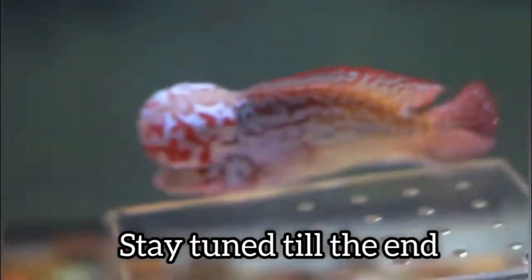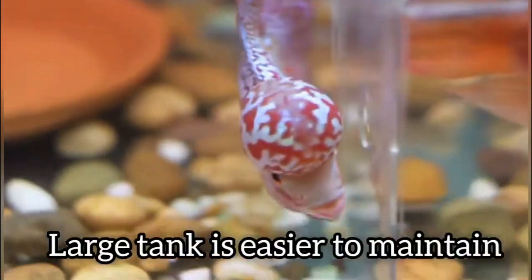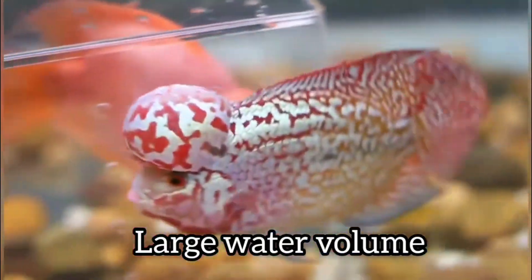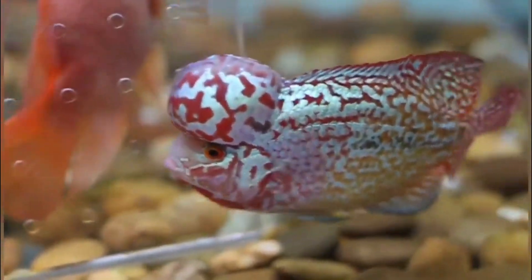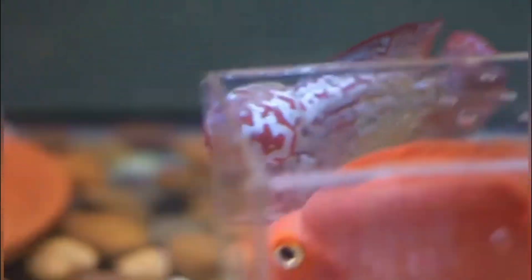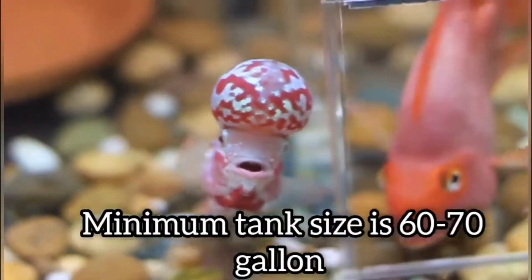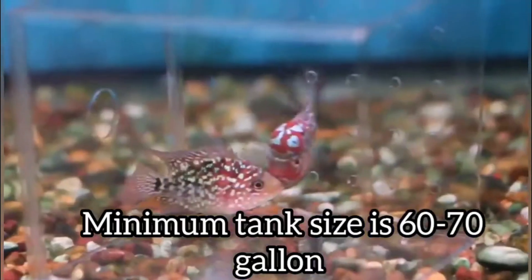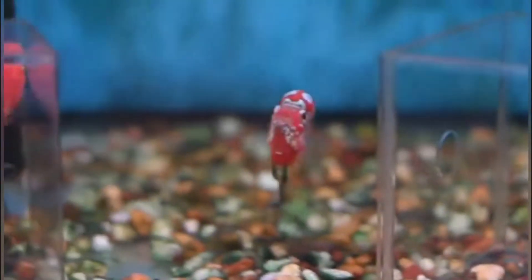The first thing you need to do is get an appropriate tank for your flower horn. A basic thumb rule: bigger the tank, lesser the maintenance. A larger tank means more water volume, so it takes more time for the water to get dirty. The minimum tank size I recommend is 2 feet by 1 foot by 1.5 feet, with a recommended water volume of 60 to 70 gallons. For grooming, you must use a tank close to those dimensions.